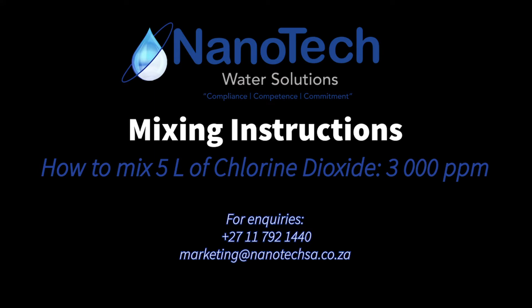Hello and thank you for visiting the Nanotech YouTube channel. Today we're going to be showing you how to mix 5 liters of chlorine dioxide at 3000 ppm.